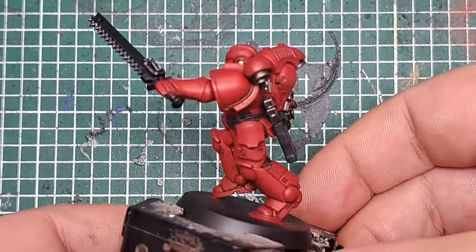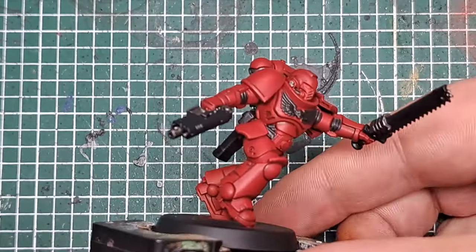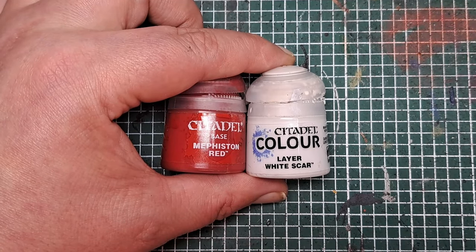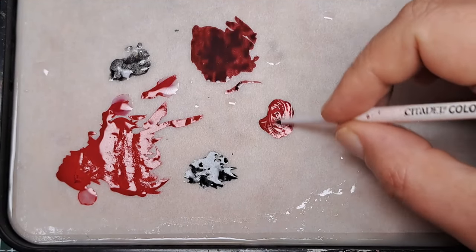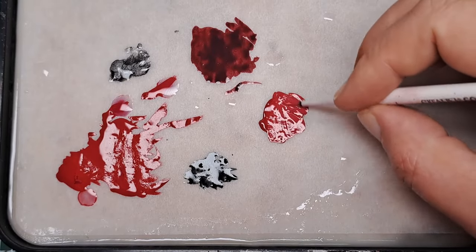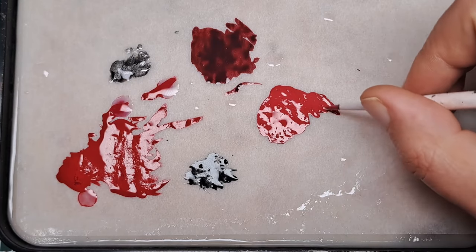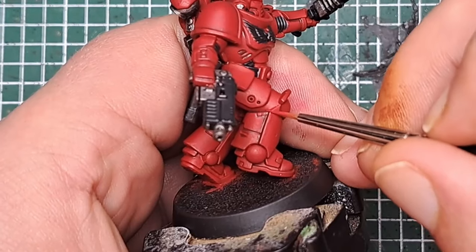After those shades have dried, you can see it's really added some definition all over the model. Now with some Mephiston Red and White Scar, we're going to highlight the Power Armor. It's about a 3 to 1 ratio — mix the two together on your palette, add a little bit of water to thin it down, and now apply an edge highlight all over the Power Armor.